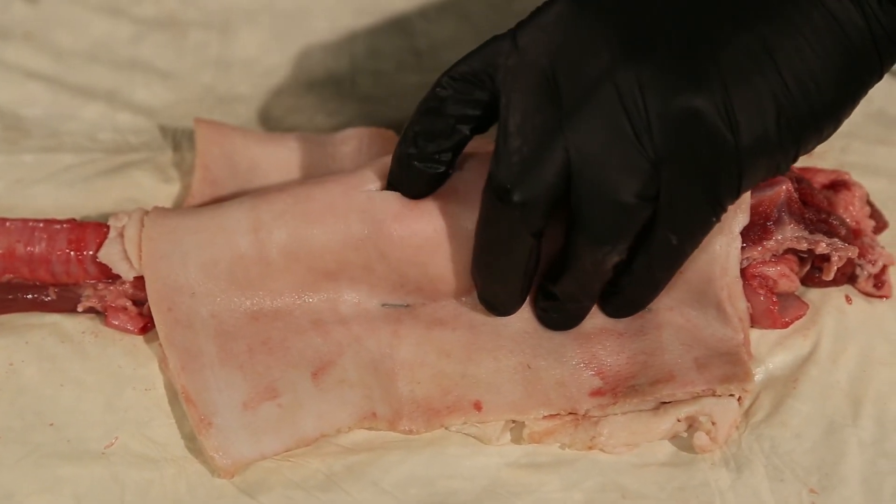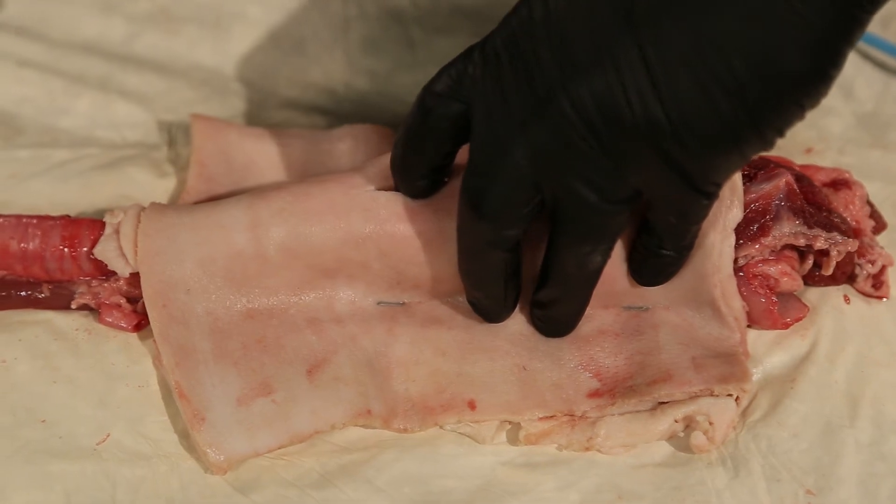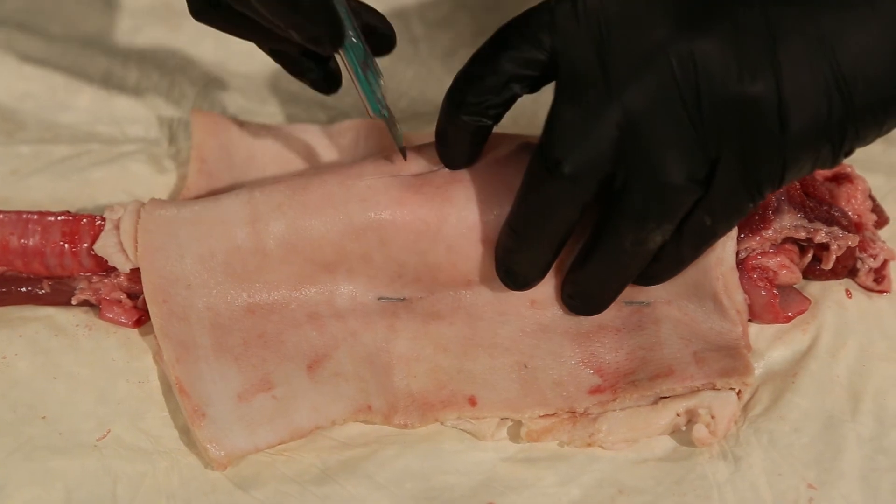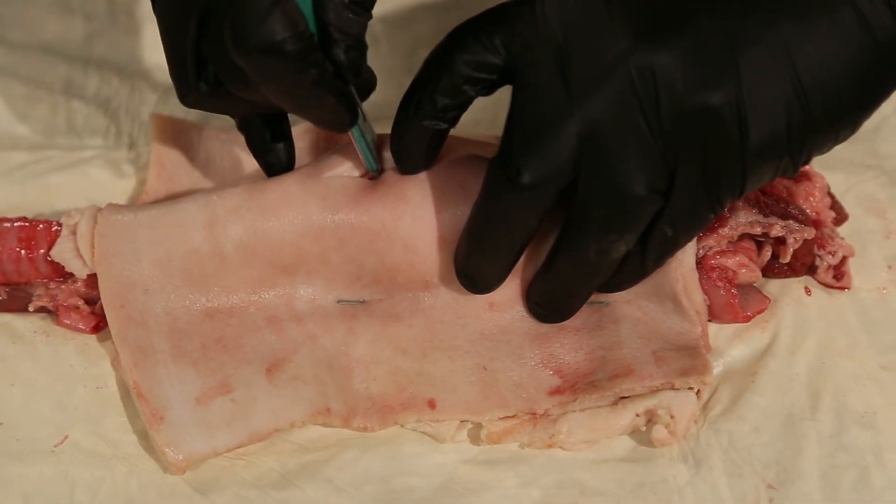Feel and palpate my landmarks again, relocate the cricothyroid membrane, and make a single incision.